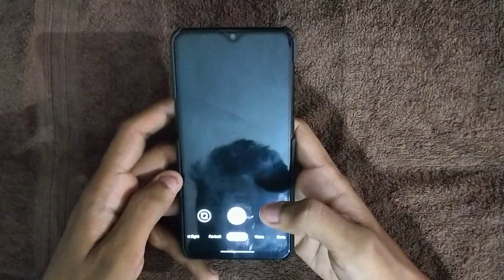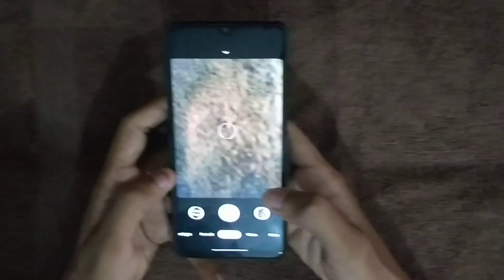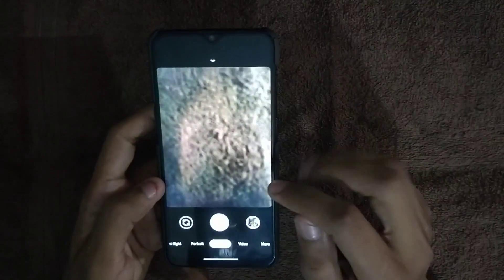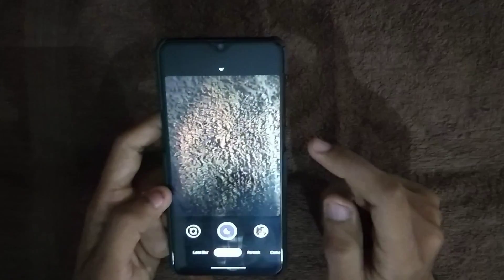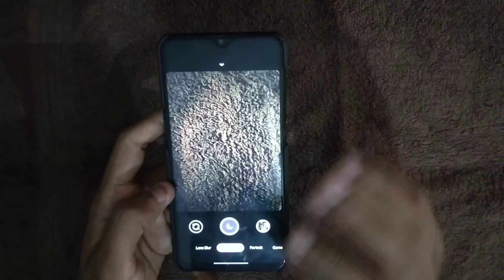I'll provide the APK link in the description so you can download it from there. Here you can see the camera interface — there's portrait mode, a zoom option, and night sight as well. Astrophotography has also been added to this version 7 camera.